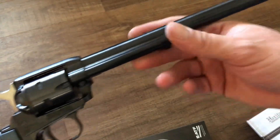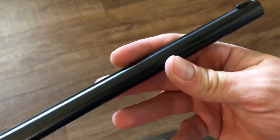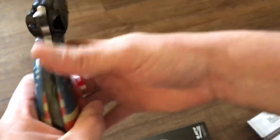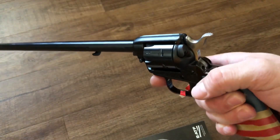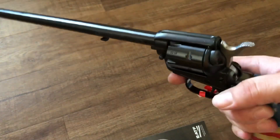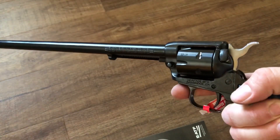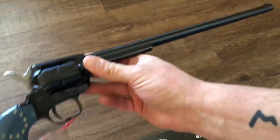I wish I could even get this all in the shot, but there is the end of the barrel — this thing is just ridiculous at 16 inches. It's a little front heavy as I hold it, but I'll be honest it's not as bad as I thought it would be. I really thought this would be pulling down but it's not uncomfortable. I think it'll shoot just fine and probably gain some velocity with that barrel length.